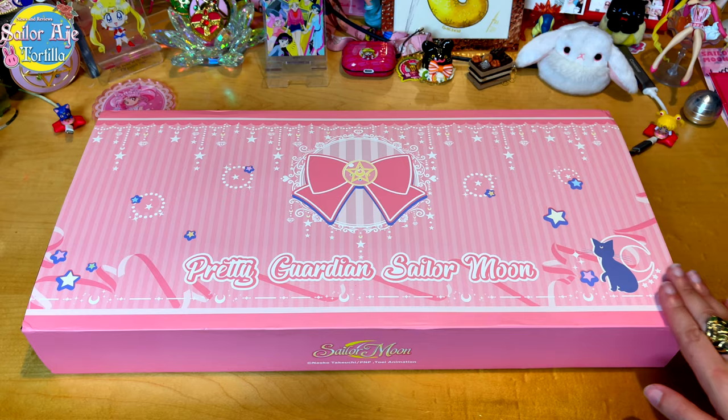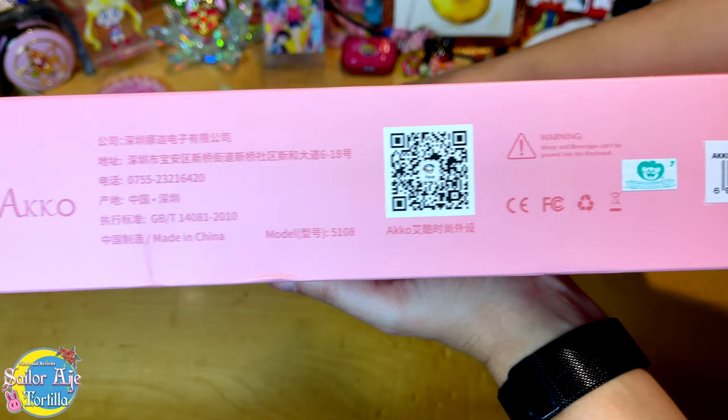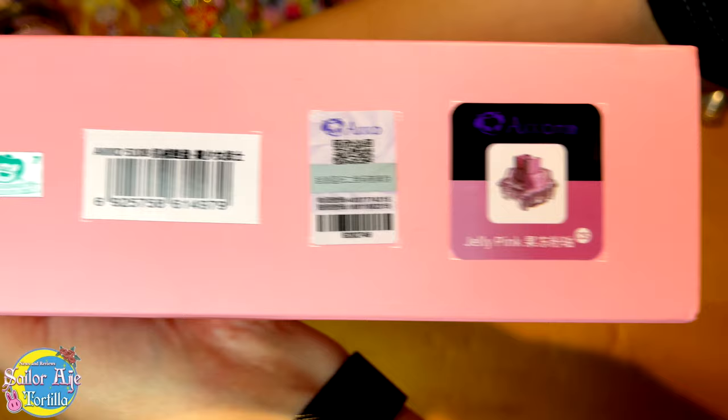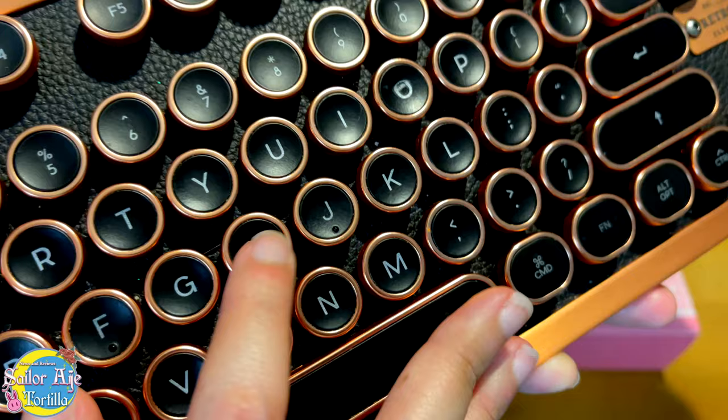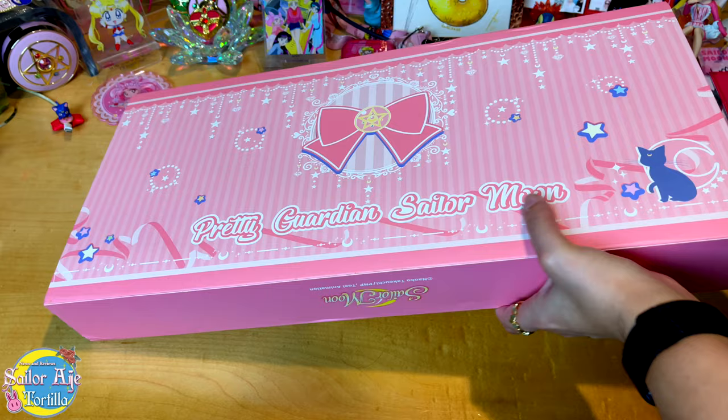I'm going to show you some of the details here on the box. You've got all of the necessary details — a QR code, ain't that fun. There's also a Toei sticker, very important. And you'll see that these keys are jelly pink keys. They're not clicky clicky. And of course the Toei sticker, very important to know it's official. Here's my other keyboard and how it sounds. Remember that sound because the Sailor Moon keyboard is going to be slightly different.